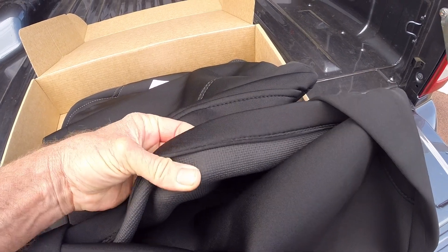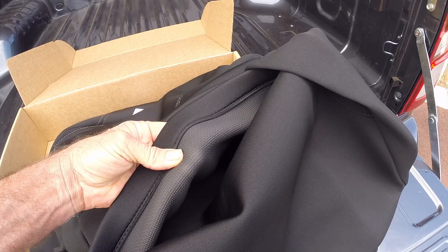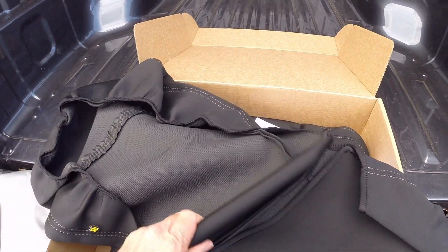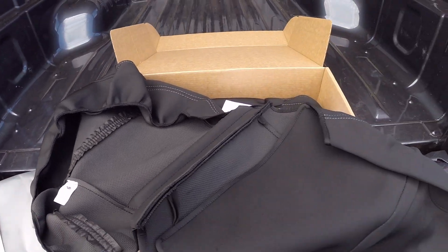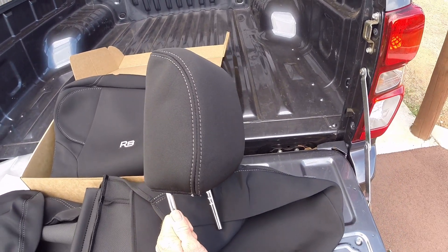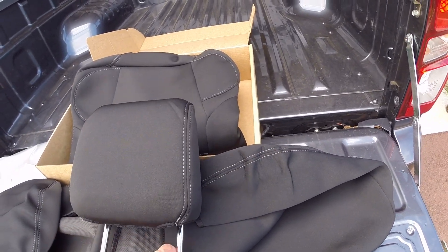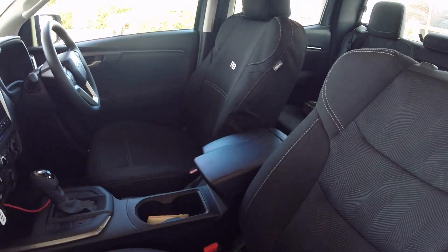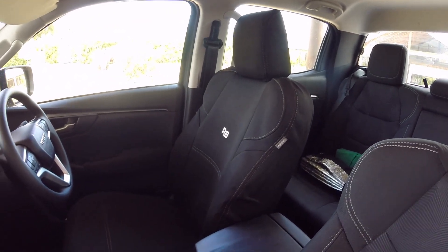It looks very well made, and it's just like a wetsuit lining on the back, so hopefully it'll breathe. Looks like pretty sturdy construction. Let's see how they fit. So that's just the headrest cover fitted, and I would say it fits pretty well — looks nice, feels nice.